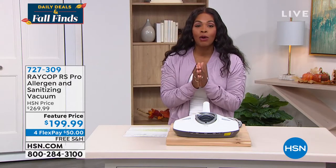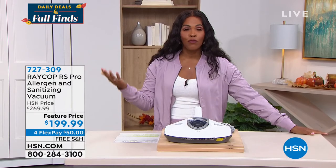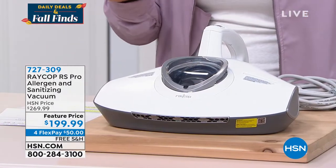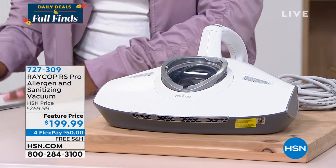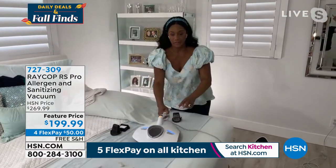We've got it for you now, but we do have a very limited quantity — fewer than 1,000 of them total to go around. We took $70 off the price, we've got it on free shipping and on flex pay, and we brought in our home BFF, Alexandra Baker.